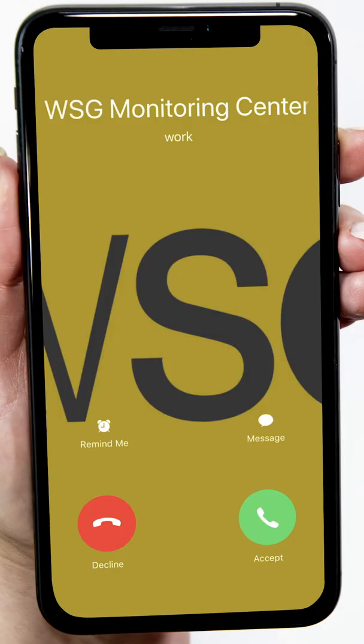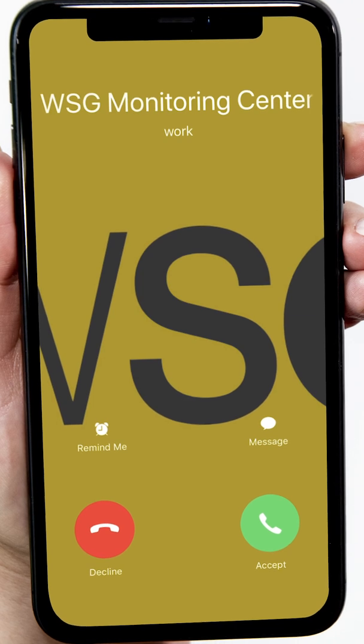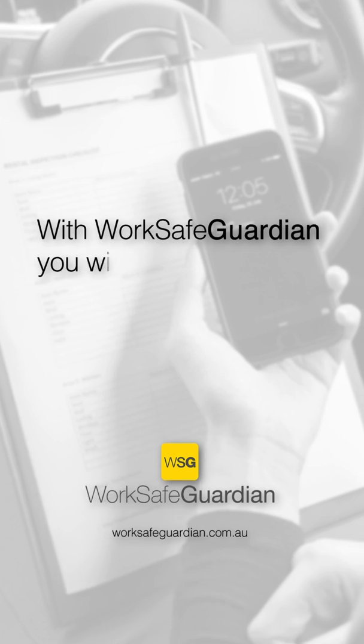Remember, activating a safety alert or medical alert will initiate an alert and go through to the monitoring centre and will be actioned. Be sure to add the monitoring centre number to your phone contacts so you are aware WSG is calling when they respond to your alert. And be ready with your voice code. With WorkSafe Guardian, you'll never work alone.